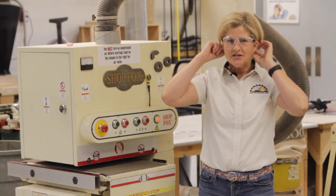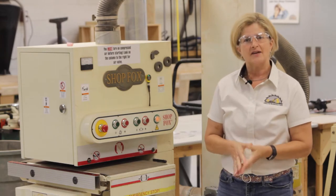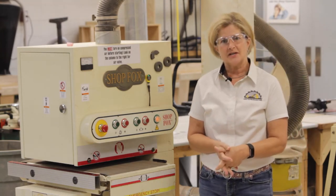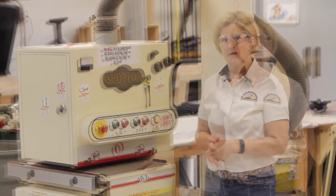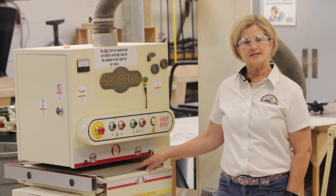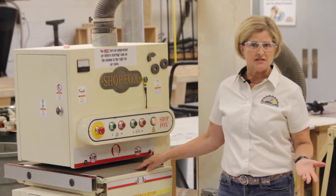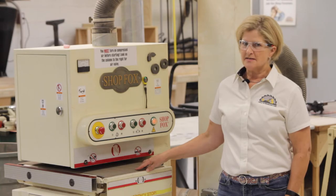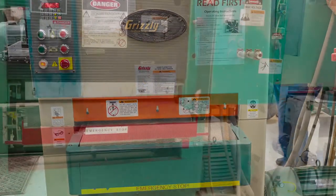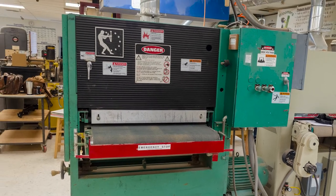The wide belt sander is for sanding any wide flat panels on your project. The ShopFox sander uses a 15 inch wide sanding belt. This sander also has an open end design so that you could sand panels wider than 15 inches. However, this practice is not encouraged because our shop has other wide belt sanders capable of sanding panels up to 37 inches in one pass.